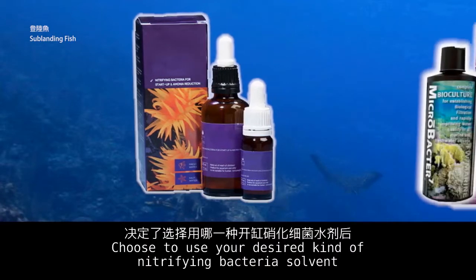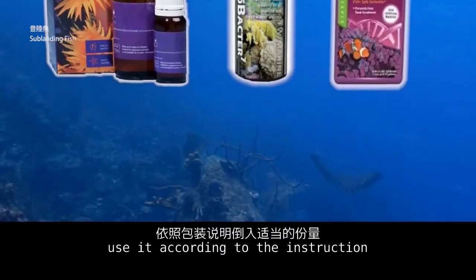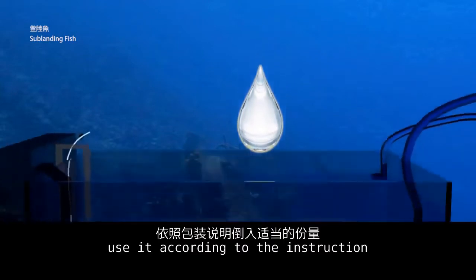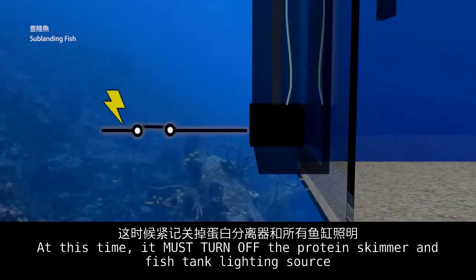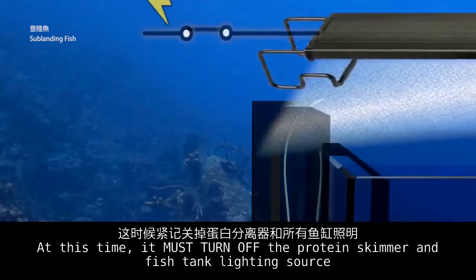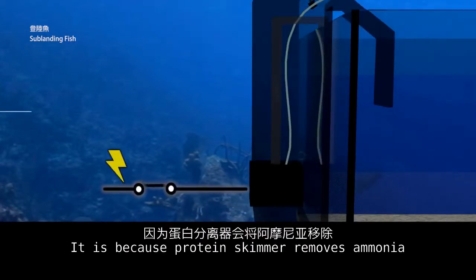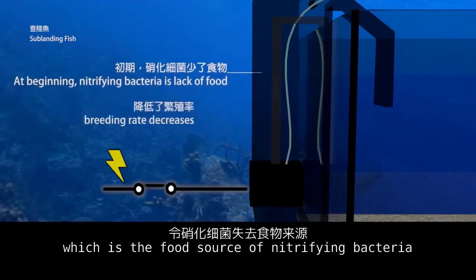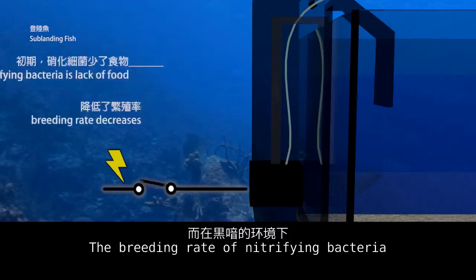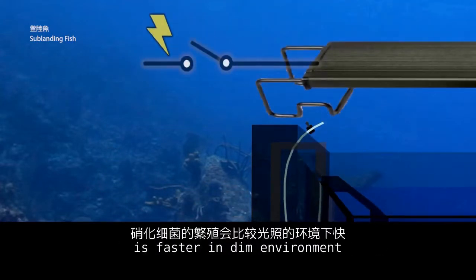Choose your desired kind of nitrifying bacteria solvent and use it according to the instructions. At this time, turn off the protein skimmer and fish tank lighting. The protein skimmer removes ammonia, which is the food source of nitrifying bacteria, and nitrifying bacteria breed faster in a dim environment.